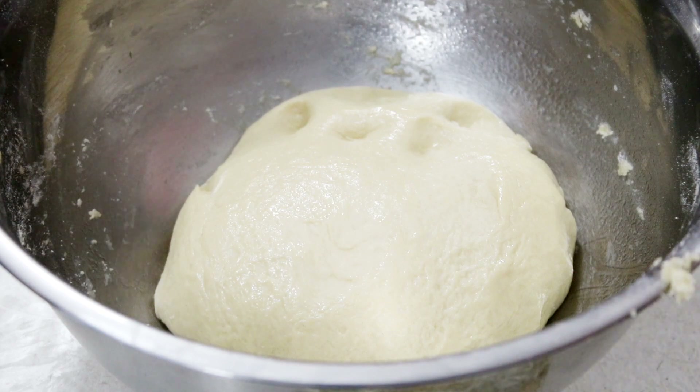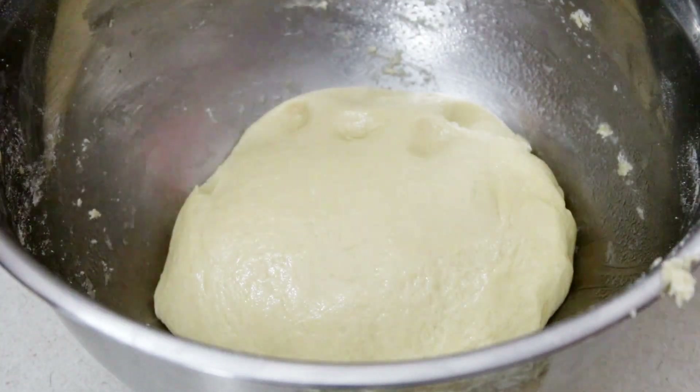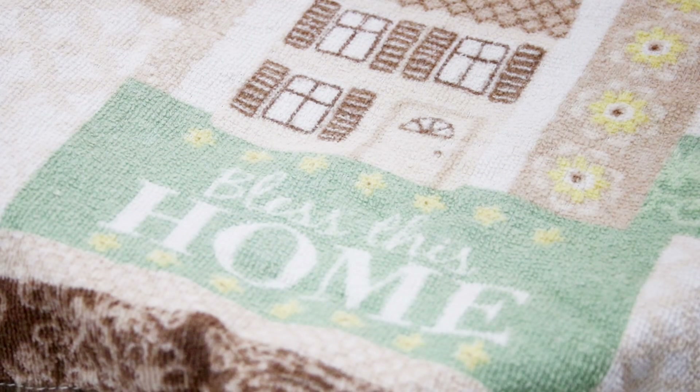Place the dough in a warm area until it triples in size — give it about an hour to an hour and a half to two hours, depending on how cold or warm it is where you are. You really want to let it rise well.